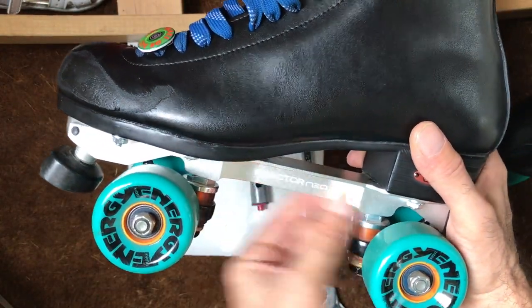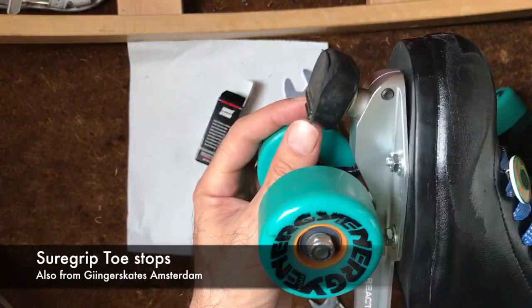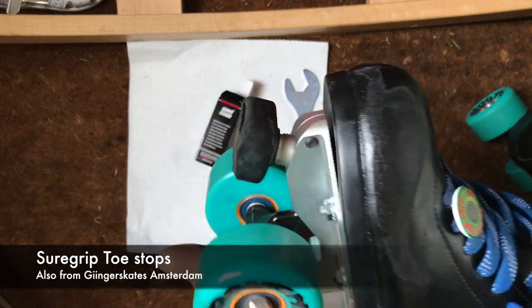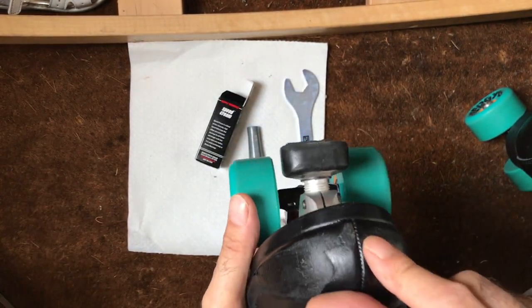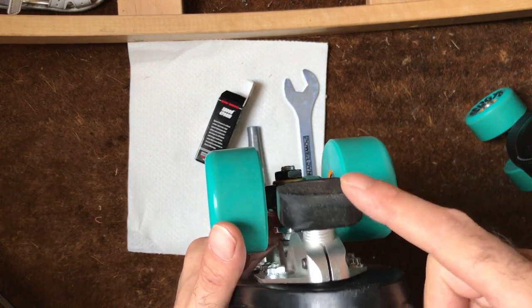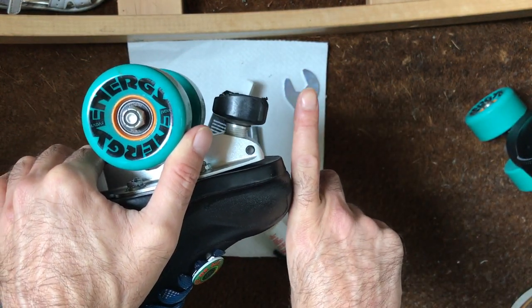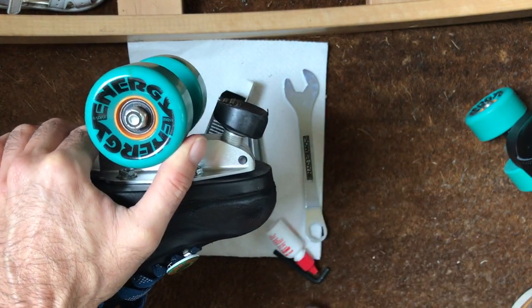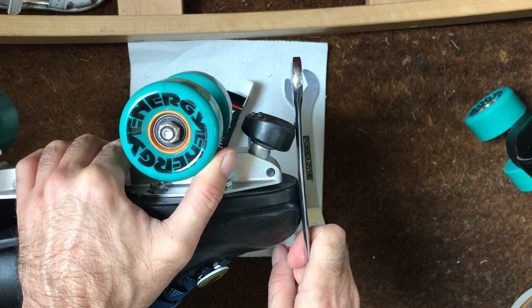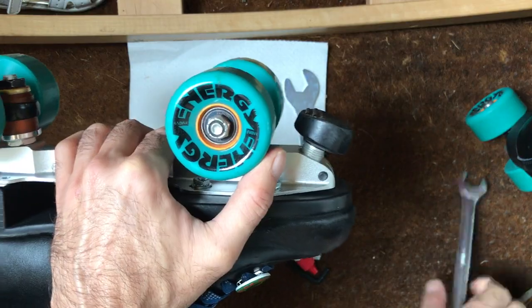New base plate, Sure Grip toe stops — not quite sure about these at the moment. I'm not sure whether it's a combination of me putting my foot down too much, or I'm just used to my stopper sticking out slightly from the boots, as this one doesn't — it's actually flush. My old stoppers used to stick out, so I'm a bit toe heavy sometimes.